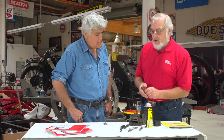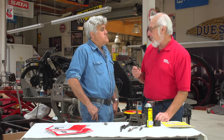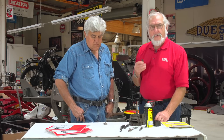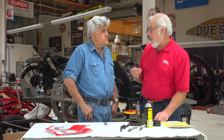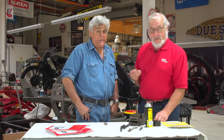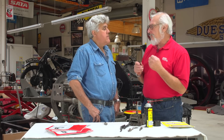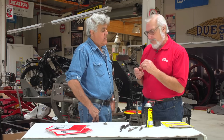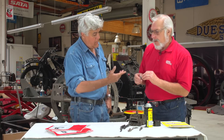Once you get the plugs out and you've determined what the problem is with each of the cylinders, it comes time to clean the plug. One of the very worst things you can do to a spark plug is put it in a sandblaster to clean it. The reason being, the sand is a very, very strong abrasive — it will break down the glaze on the ceramic insulator.